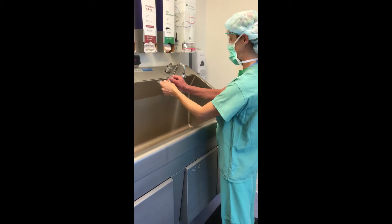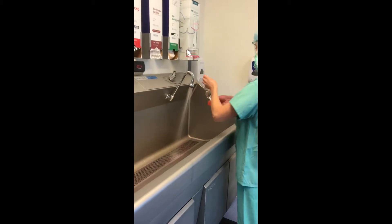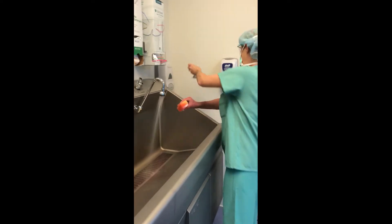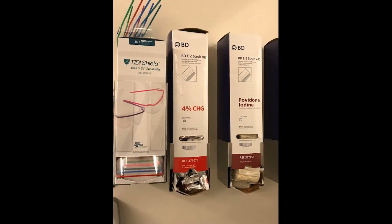To begin the surgical hand scrub, remove the scrub brush from its packaging. You can use chlorhexidine or betadine for your first scrub.